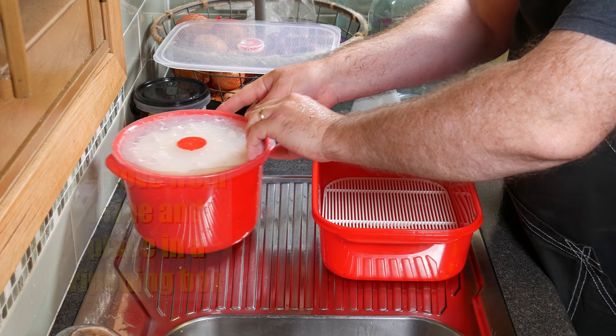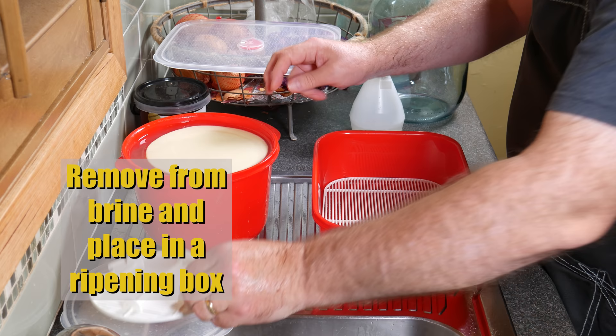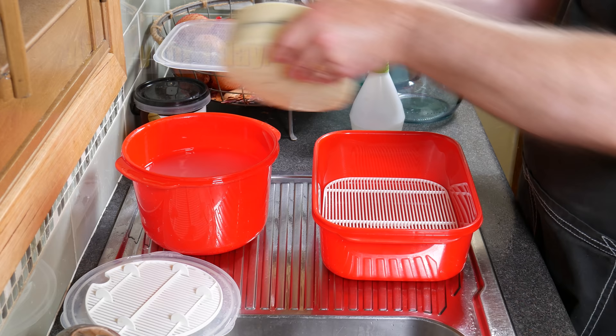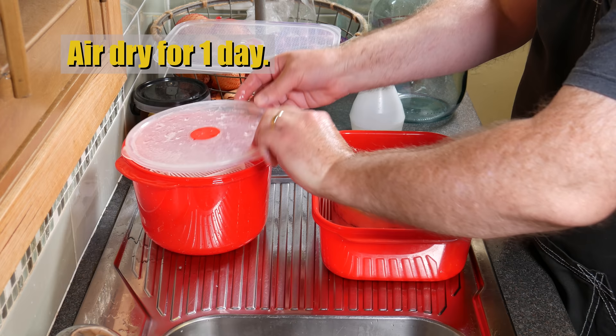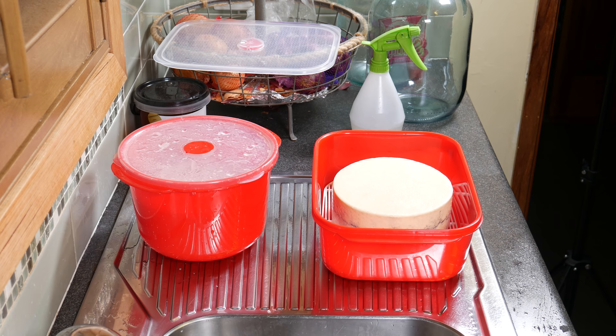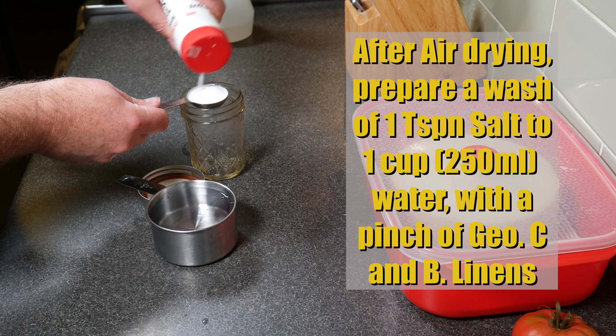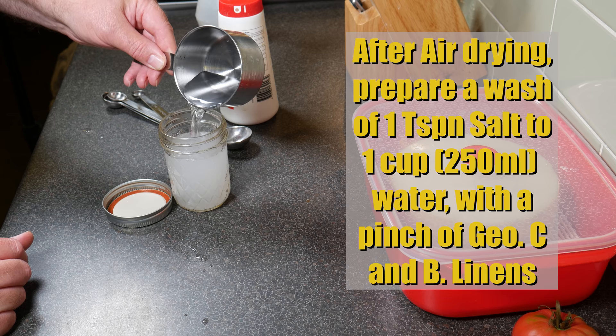After turning at the halfway mark, complete the brining and remove it from the brine. Place it into a ripening box and air dry it for one day until the surface is fairly dry — which it will be because it's been brined. Just leave it in an open box.